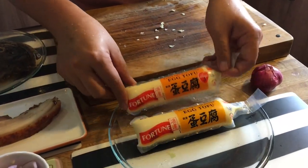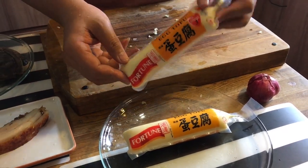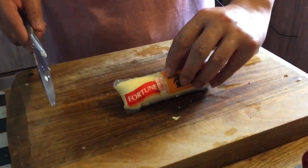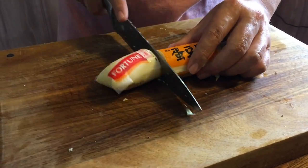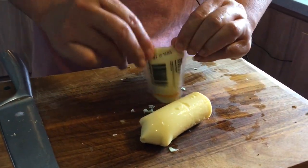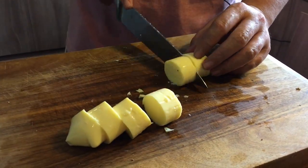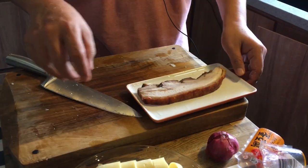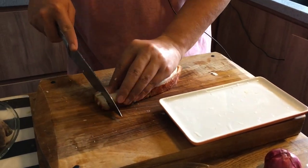I forgot to introduce the egg tofu, which I love to add to this dish — it's one of my favorites. Just cut it into about six pieces; squeeze it out along the score lines. Next, I'm going to slice the roasted pork into small pieces as well.